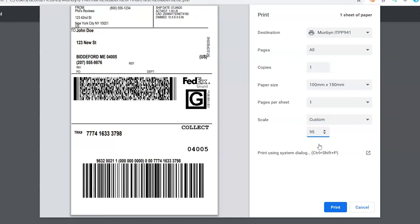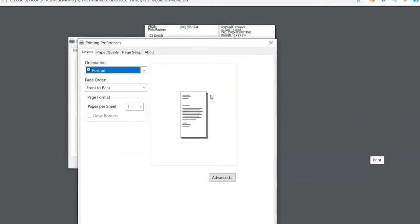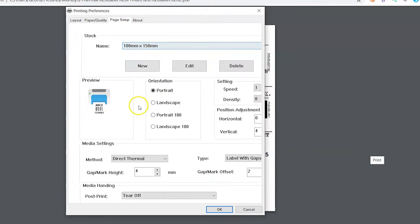If it still doesn't fit, try switching to the system dialog and changing the printer preferences page setup. Here you can fine-tune the print placement by adding the gap height and offset to account for space between the labels, and add horizontal or vertical offset adjustments.